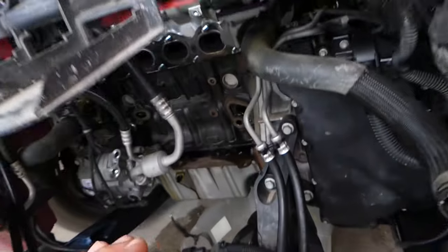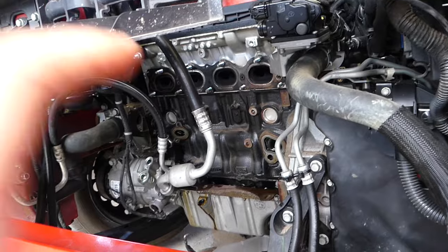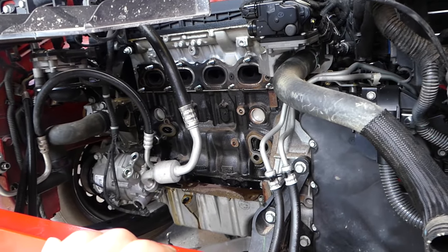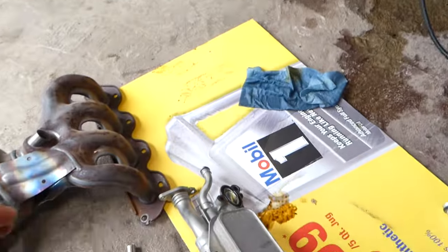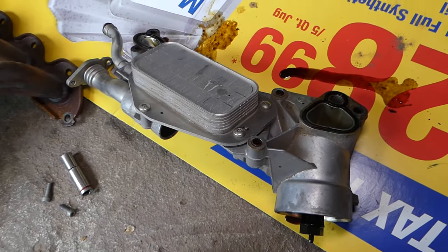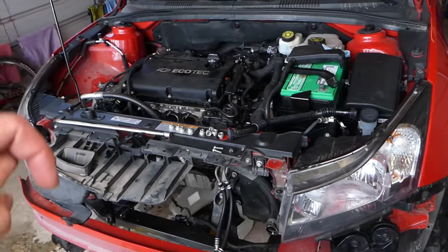You can see we have the radiator removed — this is because we wanted to gain more room and show you where things are, because otherwise it's practically impossible to show you on this car since everything is so cramped up. Hopefully, if you have an oil leak or you're trying to locate the oil cooler and the gaskets, which is a common problem, this video will be helpful to you.